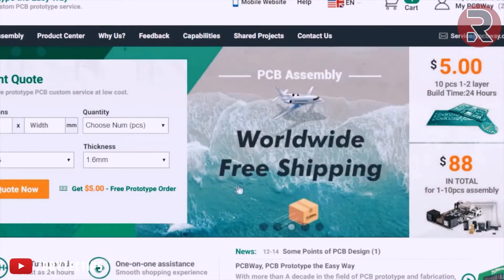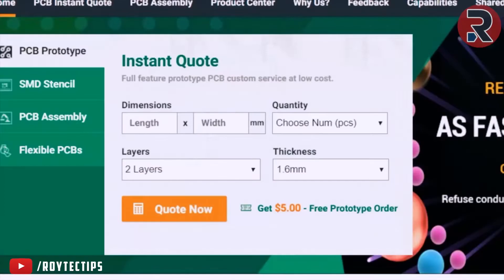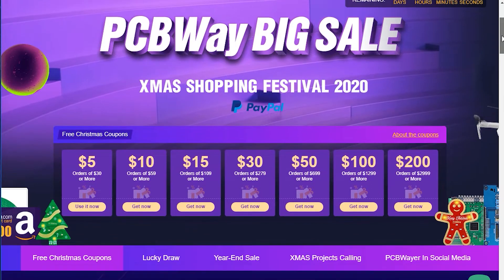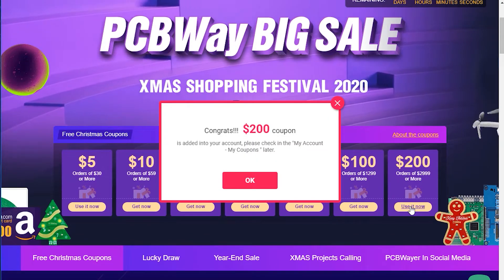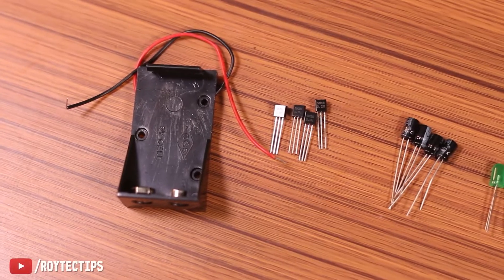PCBway takes only 24 hours to build a PCB and ship it all over the world. There is a Christmas Shopping Festival 2020 going on at PCBway where you can get up to $200 in discount coupons.